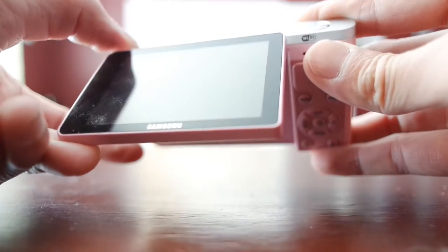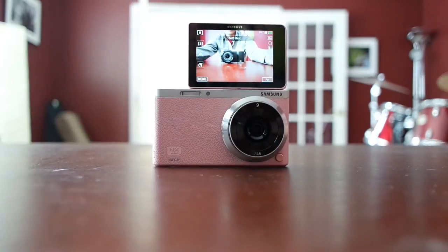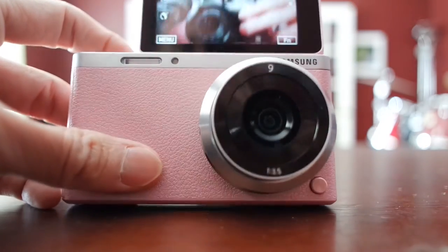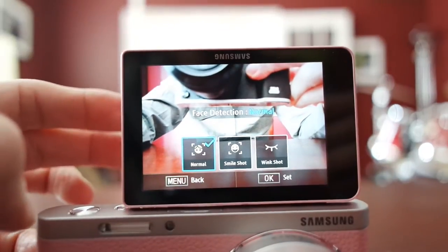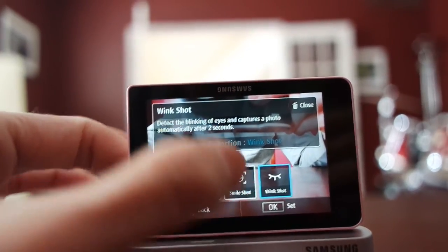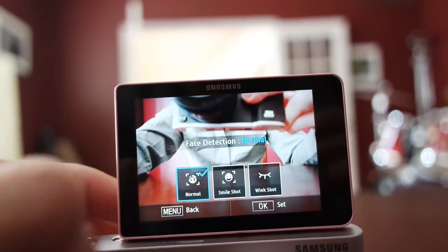The screen is flippable — not just up 90 degrees but fully for selfies. Once you flip it, it automatically turns on and shows the beauty face mode. It's also a touchscreen, so you can tap options directly. There's a normal mode, smile shot, and wink shot — you wink at the camera and it's supposed to recognize that. The smile shot detects when you're smiling and takes a photo automatically. These features only work in camera mode, not video mode.